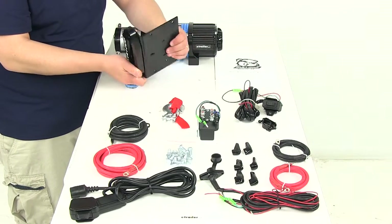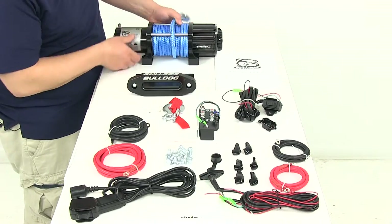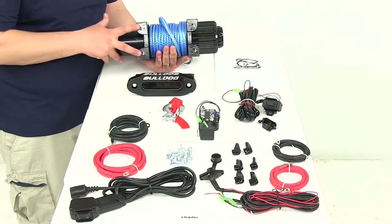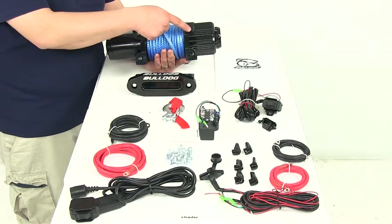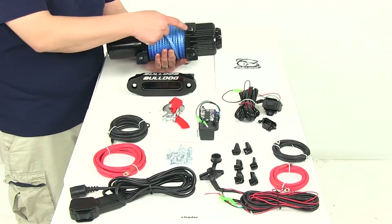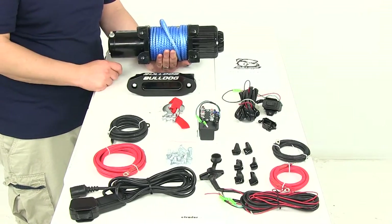It's got all the pre-drilled holes on the underside for easy mounting. The winch itself is going to use a four bolt hole mounting pattern. The distance from the center of one hole to the center of the other going this direction is 6.6 inches, and going this direction center on center is right on three inches.